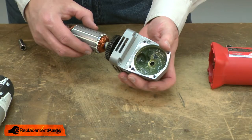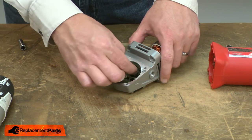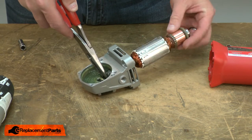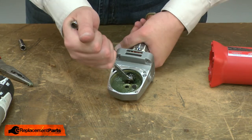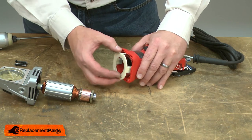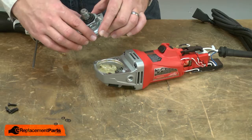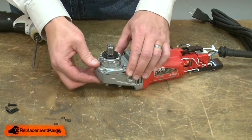Now I can reinstall the armature — place it through the bearing. As I insert it into the gearbox, I need to reinstall the pinion gear. Now I can reinstall the gearbox and armature assembly back into the motor assembly. I'll reinstall the baffle and then slide the armature into place. I'll secure the two assemblies with the screws. Now I'll reinstall the spindle assembly, placing it over the housing, making sure that the gears align, and I'll secure it with the screws.